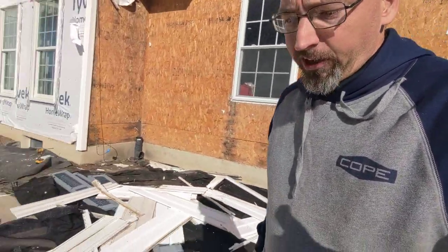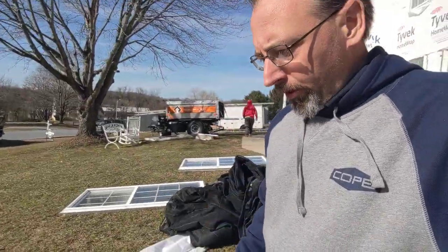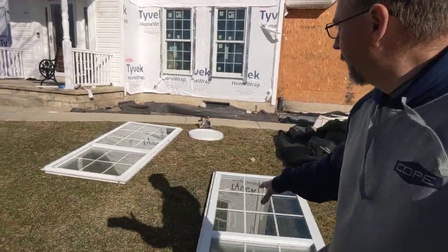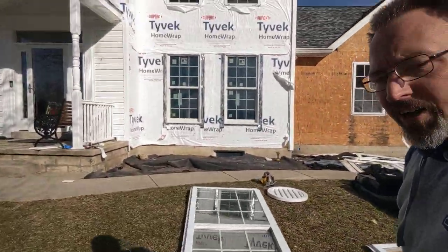We've got the siding ripped down. We'll get that loaded here in the equipter buggy and get that thrown away. Two of the guys are going to load the front end here, and our new one's in.